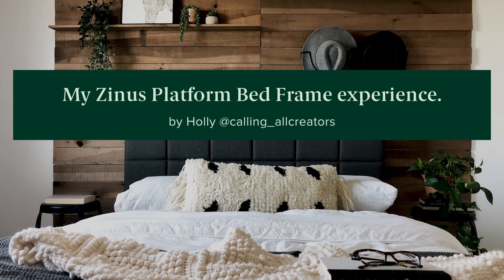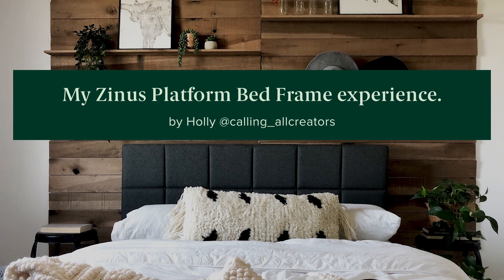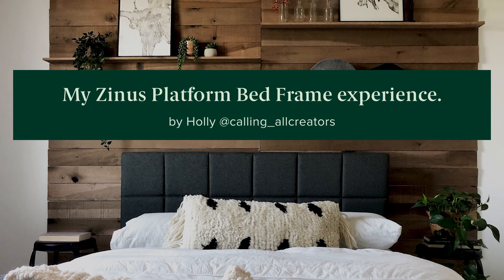Hey guys, Holly here from Colonel Creators. I wanted to do a quick little review of our Zenus headboard bed frame.